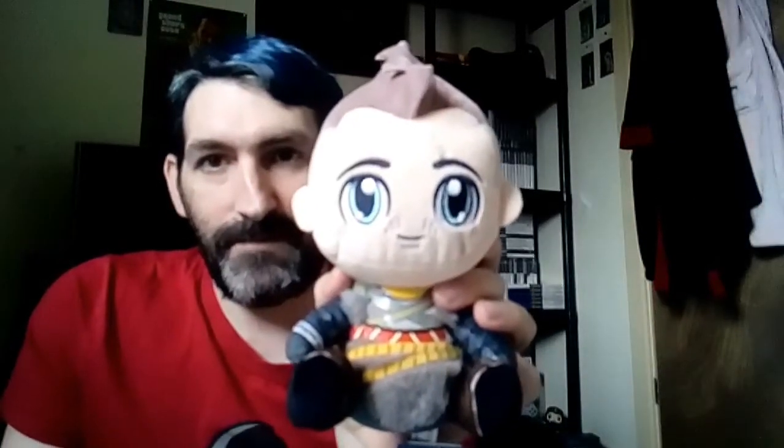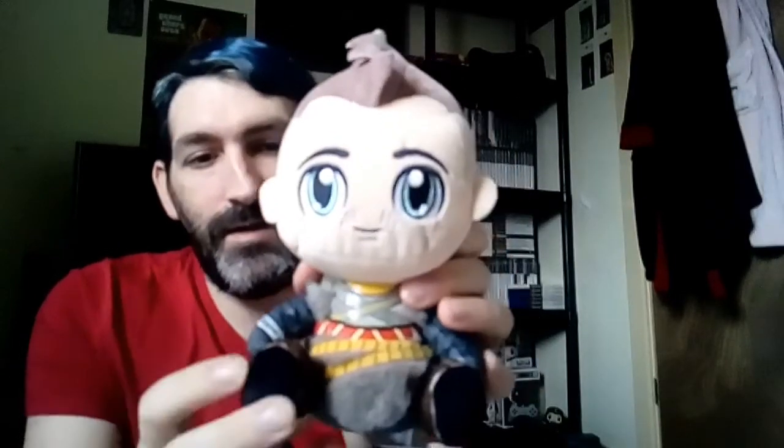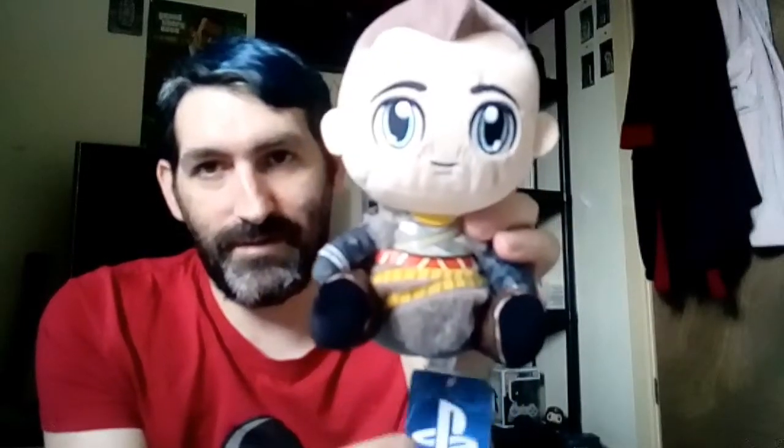These are ones I've recently started collecting — they're called Stubbins, little plushies based on PlayStation characters and more. This one is Atreus from God of War. Pretty decent little plush. I've kept the label on it because it's an official PlayStation product. If you like these sort of things, definitely start collecting them.